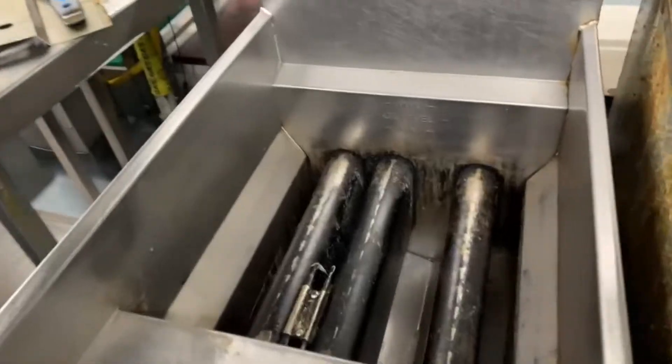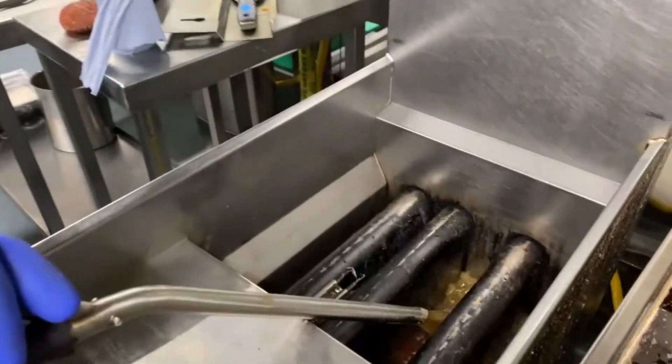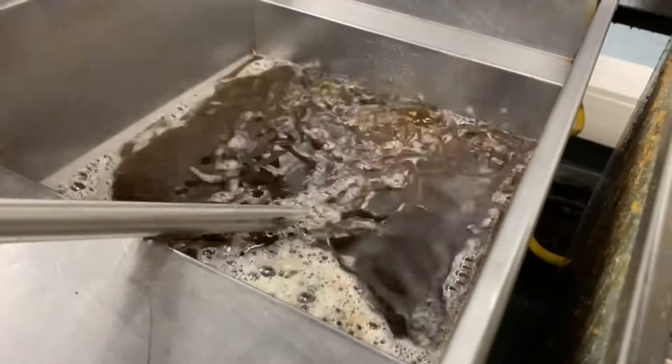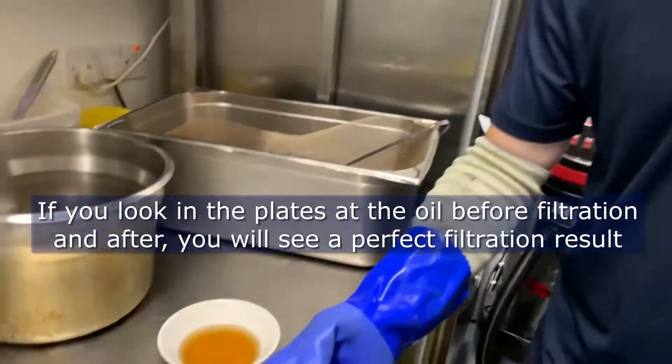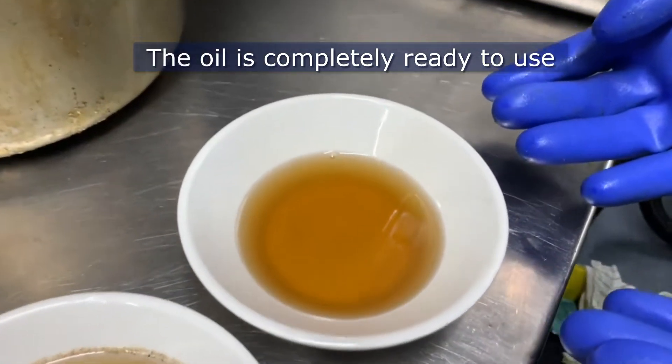So what we're going to do now is return the oil and top it up now. As you can see, there's our filtration machine here — the anode filtration machine. This is very clean.